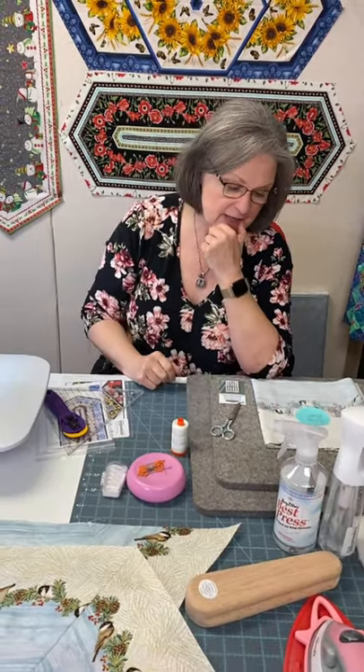I just read an article about Terial Magic for making t-shirt quilts. If you spray that t-shirt before you cut it, it stabilizes it and doesn't let it shift. I also use Terial Magic for embroidery — we'll talk about that in another video.